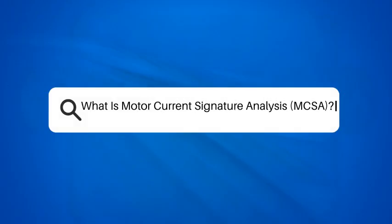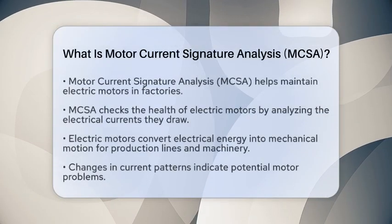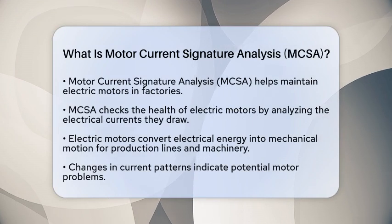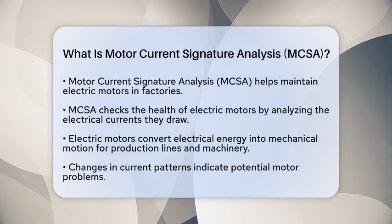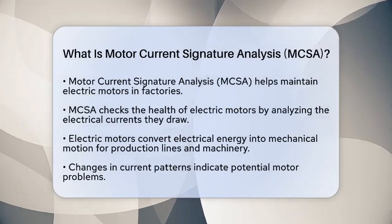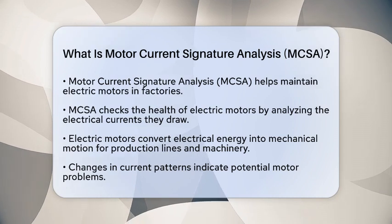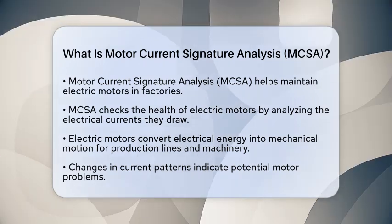What is motor current signature analysis, MCSA? Have you ever wondered how factories keep their electric motors running smoothly without constant interruptions? One of the secrets lies in a technique called motor current signature analysis. So, what exactly is motor current signature analysis?